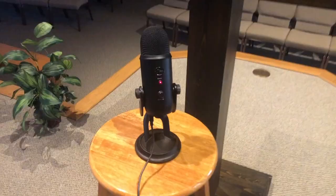I'll have links in the description down below for the cables that you need and if you're looking to get a Blue Yeti. So let's go ahead and dive into that.